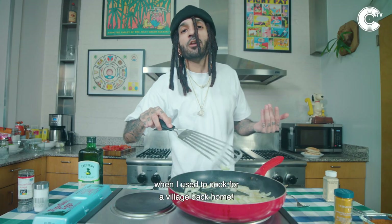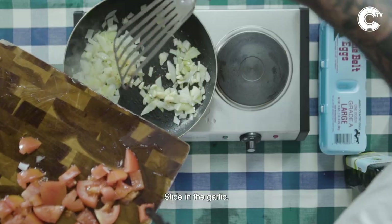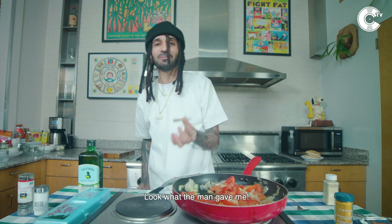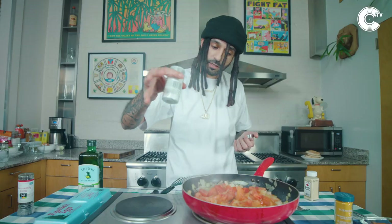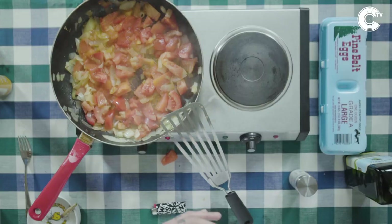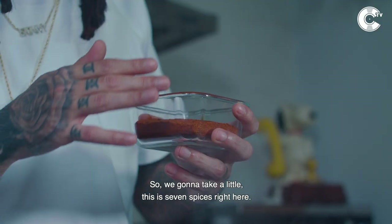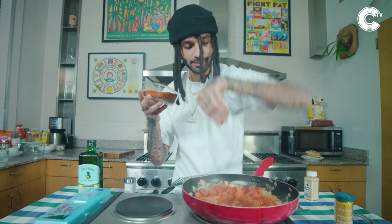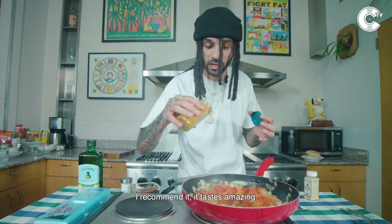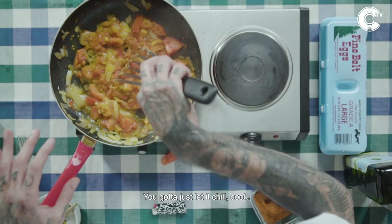Reminds me of back in the old days when I used to cook for a village back home. We're gonna slide in the garlic, then sneak the tomatoes in. Got a little salt — it's got a big horn! Got a little pepper. We're gonna take a little of this — this is seven spices right here. More, please! We got turmeric. Turmeric is really good for you, you should always put turmeric in your food. It tastes amazing and gives your food a nice little color. Look at the tomatoes — it's getting there. You gotta just let it chill and cook.